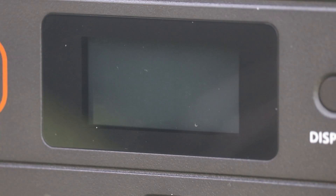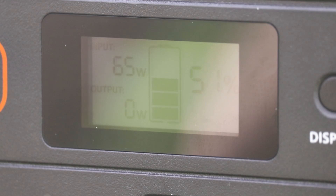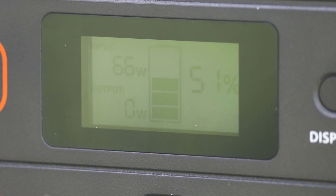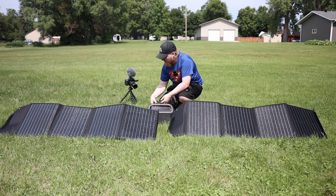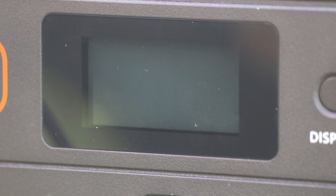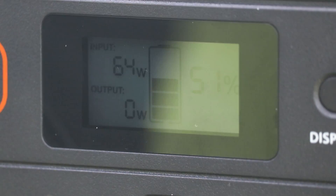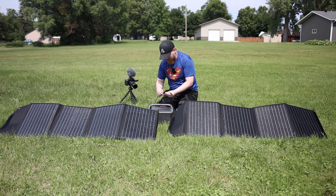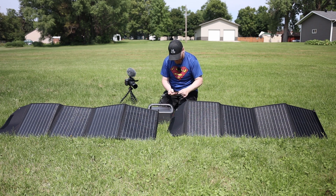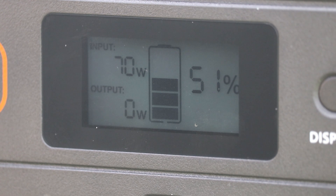Hooking up the left panel — if you look at the display, we're getting 65 to 66 watts. That's really good from a single solar panel. If I hook up the right one instead, we're also getting 65 to 66 watts. When I put both together, because it's such high wattage, the difference isn't going to be very high — the system is protecting the Jackery. With both solar panels connected, I get 70 watts, and that's where it tops off.